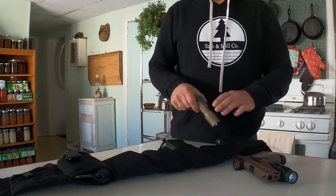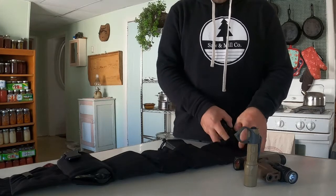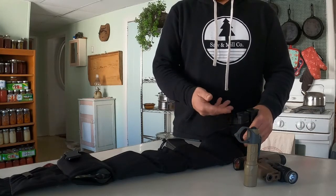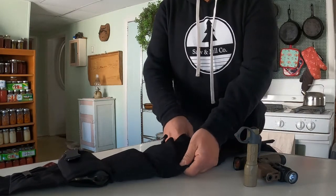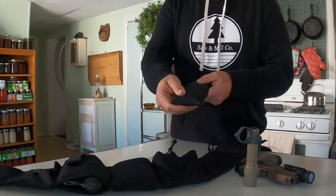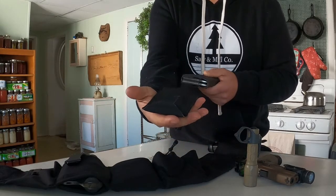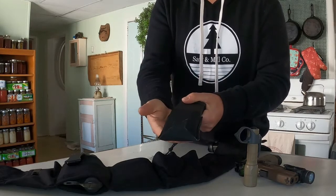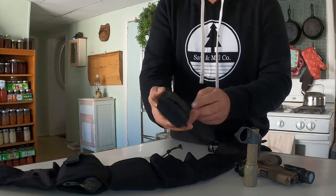The pockets come open and you need to buy inserts to put inside. Instead of purchasing the inserts from Unity Tactical, I use Blue Force Gear's Ten-Speed pouches. This gives me the option to wear the belt or take the pouches off and wear them directly on my pants belt.